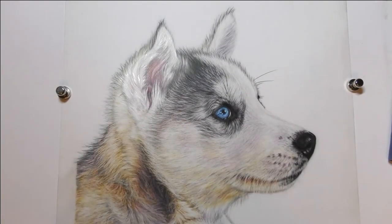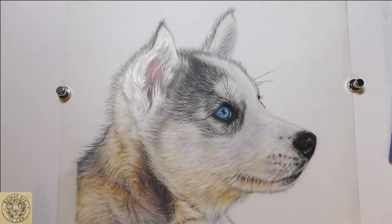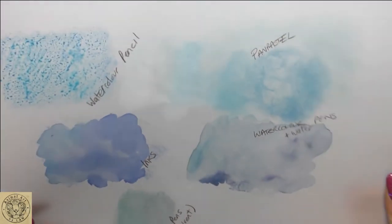Hi everyone, welcome to this little tutorial where we're going to pop a little background into our husky pup. Now there's a little precursor to this video, so if you haven't watched it I'm going to pop a link up in the corner there — watch that one first. This is what we've just been doing.